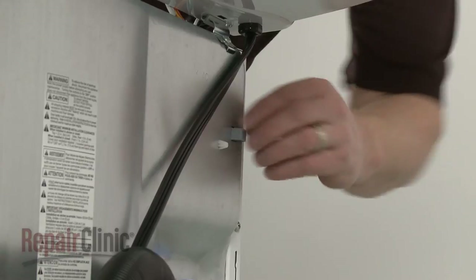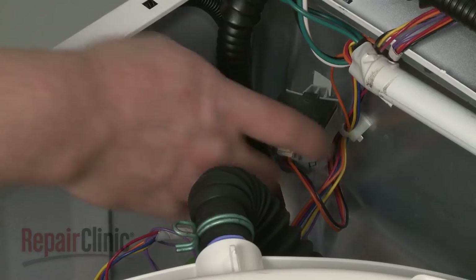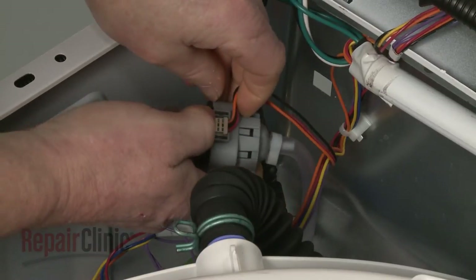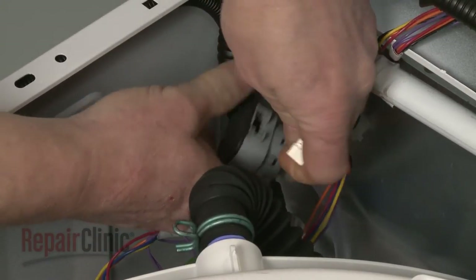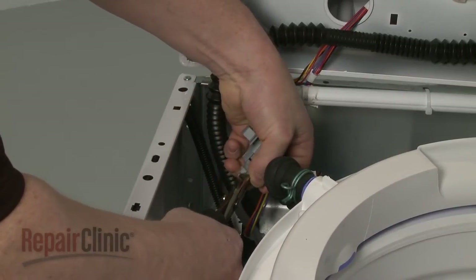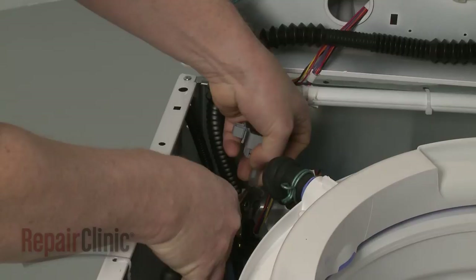Depress the tabs on the pressure switch to release it from the rear panel. Disconnect the wire connector. Use pliers to help release the retaining clamp securing the water pressure tube to the switch and pull the tube off.